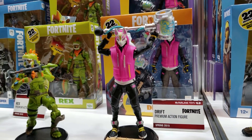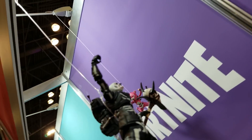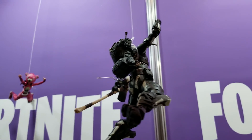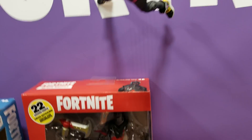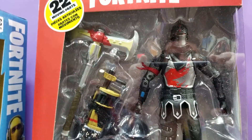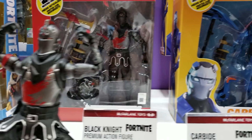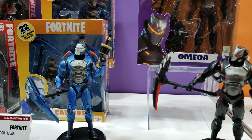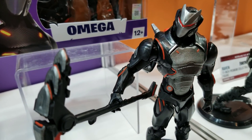All the toys you're going to see are coming out this year. As we move on, I'll be able to show you what toys aren't out yet and when they come out. You're about to come over to our Carbide and Omega — they're the orange and purple box on your right. These ones will be coming out next month, in March. They also have the 22 points of articulation.